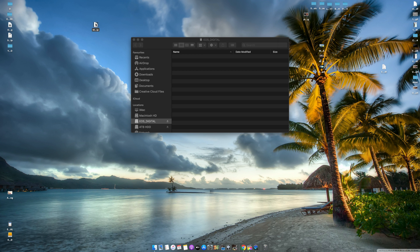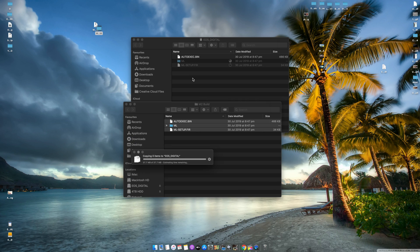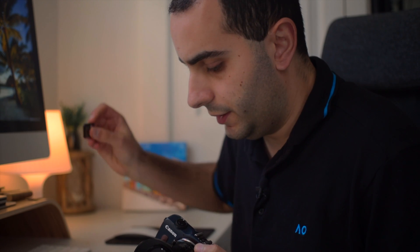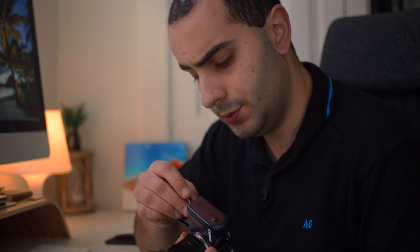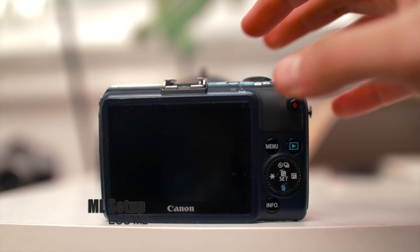I've opened the build and it came up with three files. I'm going to drag all three of them onto the SD card and then go ahead and eject the card. Take the SD card out of the computer and put it into the M2. The next step is to switch to one of the camera icons, either one or two, and that will help you update your firmware.